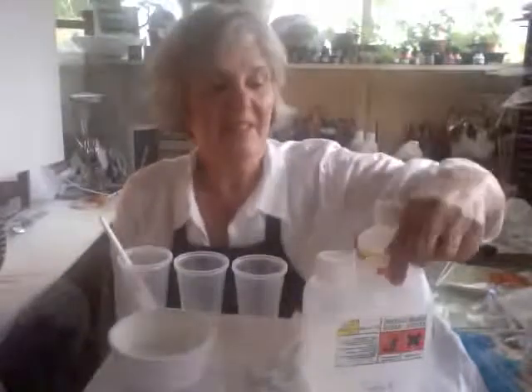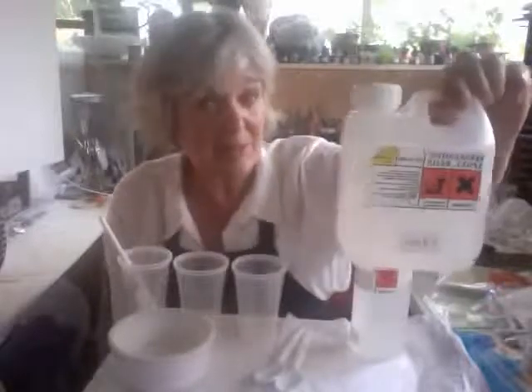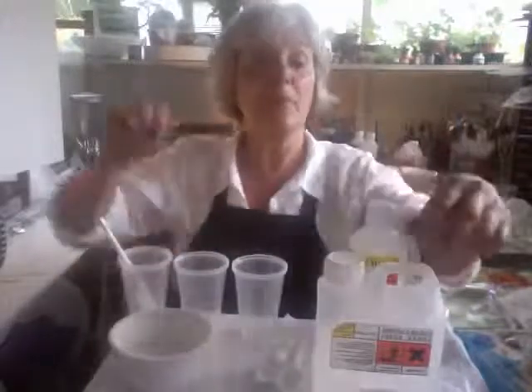Okay, resin. This is a clear epoxy resin — back to front, but I'll stick it all at the bottom — and a hardener. So basically it's two parts resin and one part hardener.